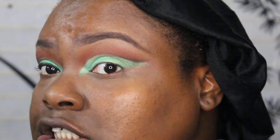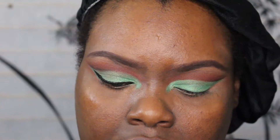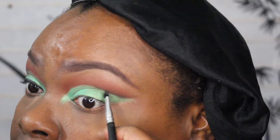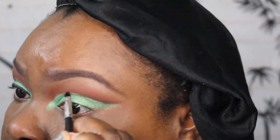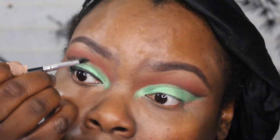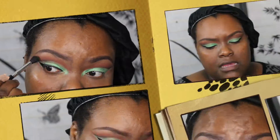Now I've got the eyeshadow down. I put a little bit of this dark brownish-black color right here on my lid and I'm just going to blend that out.